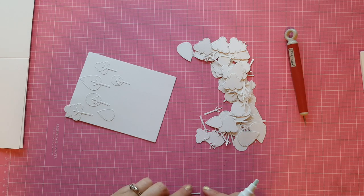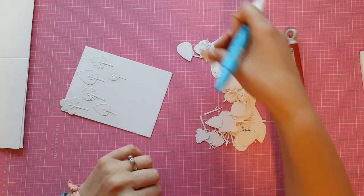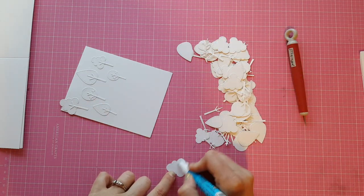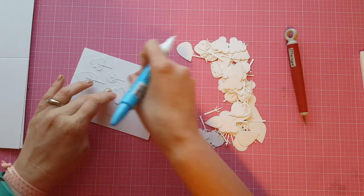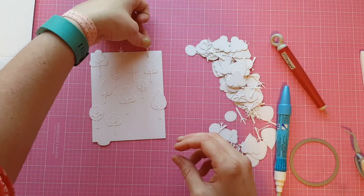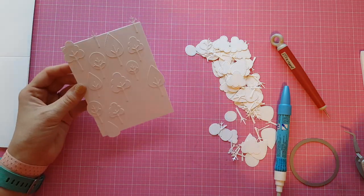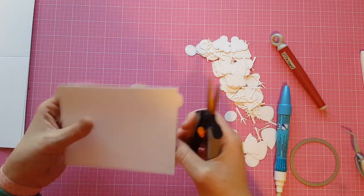I will create more projects in the future with these trees where I color them and such, but I wanted to do something I've seen a lot of other crafters do — use die cuts that are the same color as their card base just to create some texture on the background. I thought it would be a really great surrounding for the super cute squirrel that I'm going to use later.